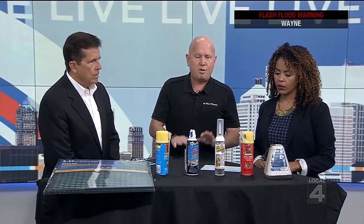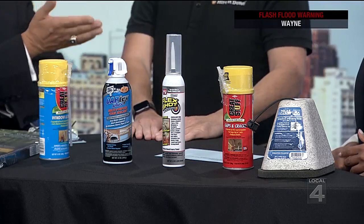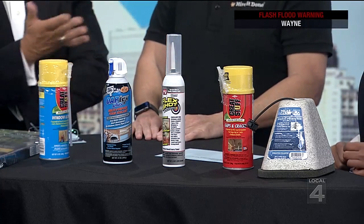It's the same with the different kinds of caulk — some is for masonry, some is for around windows and bathtubs. You've got to pay attention and read the labels before you just grab something. You can go to any big box or local hardware store and they have all the brands.